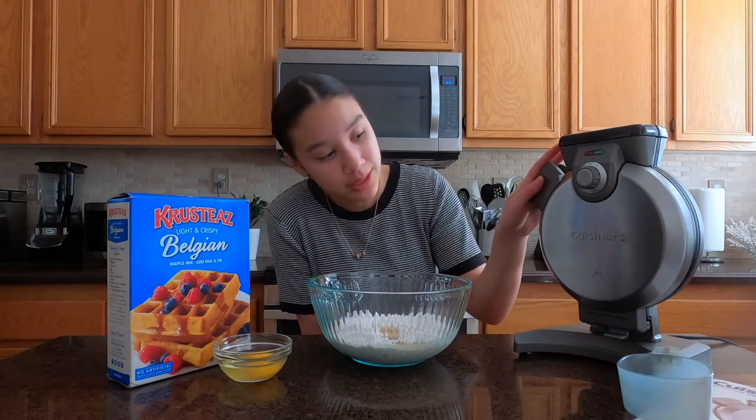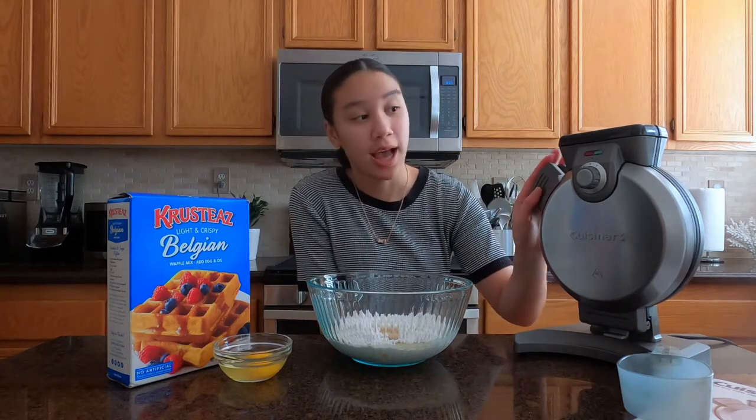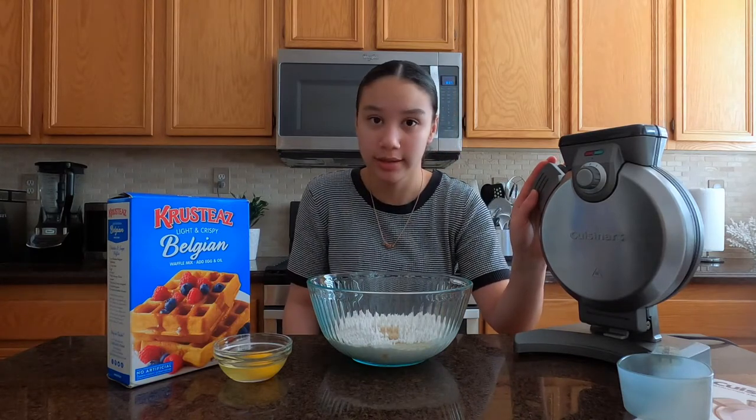So this is the Easy Breezy Cuisinart Waffle Maker and it's cast iron. It's apparently non-stick, but I still use a non-stick cooking spray anyway just in case to save the hassle.